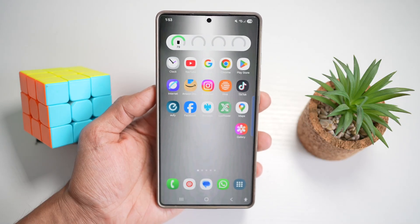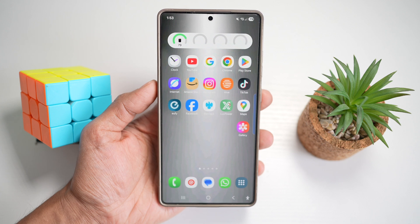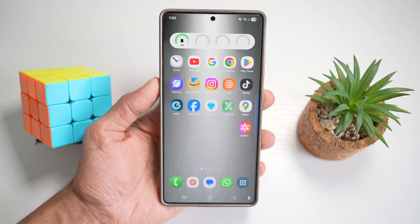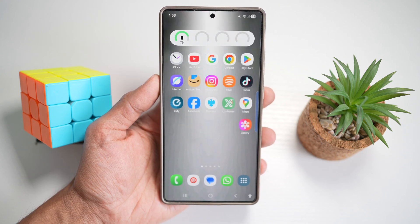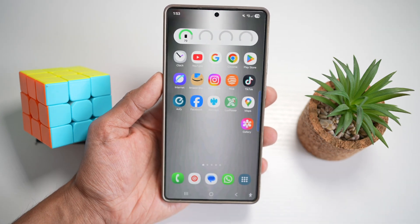Hey everyone, welcome back. Today I'm sharing 10 awesome tricks that will level up your experience on the Samsung Galaxy S25 Ultra. From protecting your privacy with app pinning and time-limited shares to customizing your lock screen and gaming performance, these tips will make your phone smarter and more powerful. If you enjoy what you see, don't forget to like, subscribe, and drop a comment with your favorite trick. Let's dive right in.